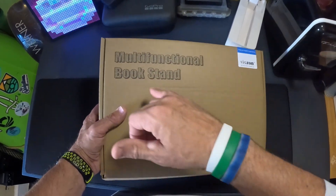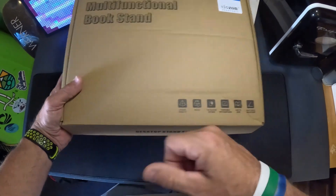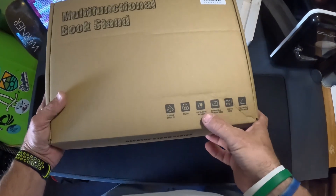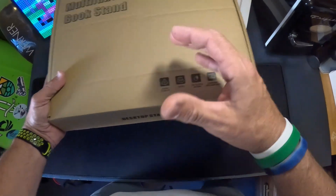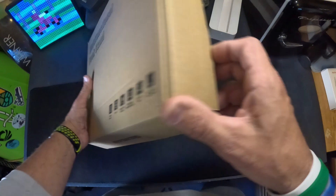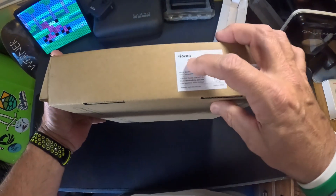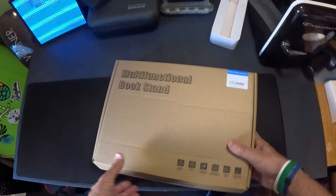I'm going to go over a multifunctional bookstand. I want y'all to check this thing out. It's strong, it's stable, it's made out of metal. It's got silicone anti-skid little pads on it. It's compatible with a wide variety of books, it's easy to read, and it has multi-angled adjustment. This is from the company Vionzone, and it's a desktop bookstand.